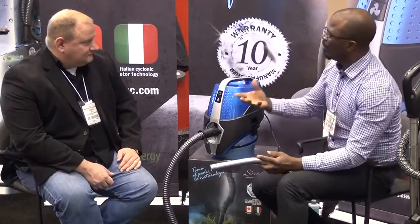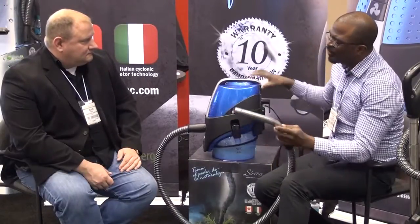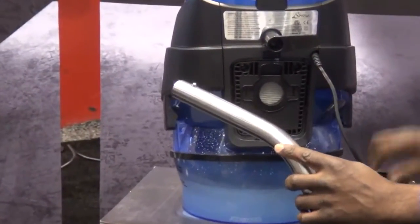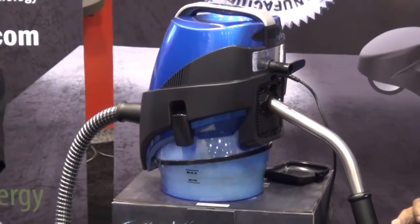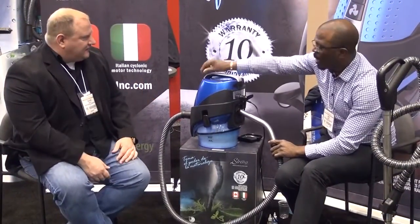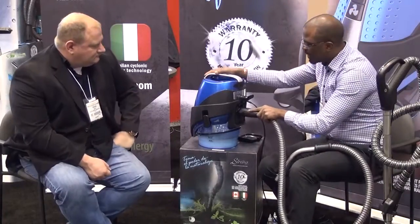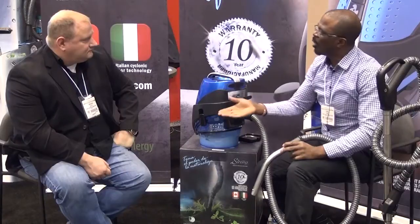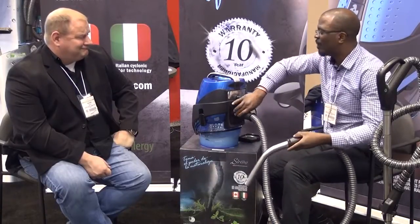The only thing a customer would have to do is grab their unit out of the closet and then they can extract. We have different tools and parts that you can use to extract things, to do corners and crevices. And if the hoses are wet and you want to dry those hoses out, we have a clean air exhaust in the back. You would take that off and stick the hose directly into the clean air exhaust, and the Serena is going to circulate the air through the hoses and dry them out for you. The other good thing about this clean air exhaust is you can stick the hose directly into it — we have an adapter that blows out clean, compressed air. So if you want to blow dust off something like a radiator vent, or blow up air mattresses or balloons, you can do that as well.